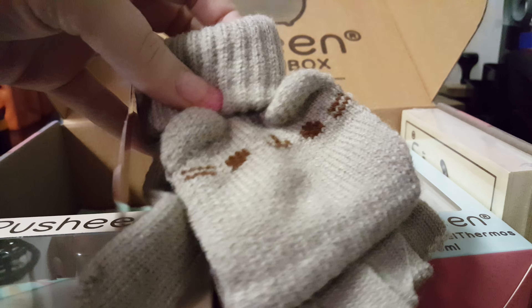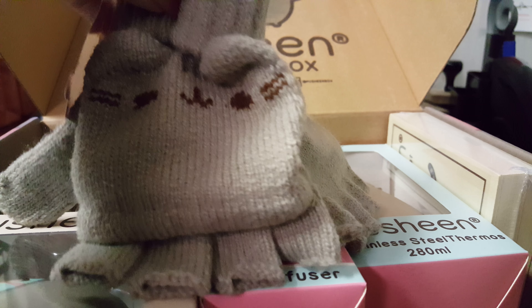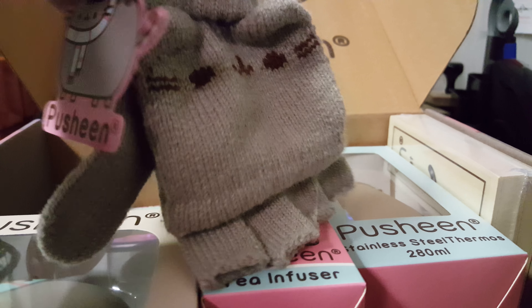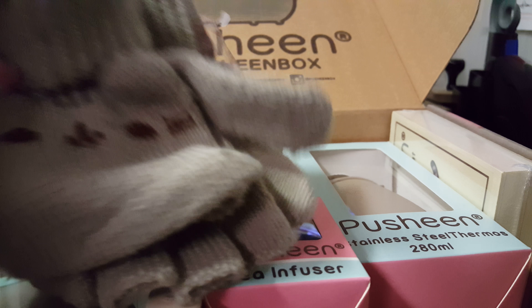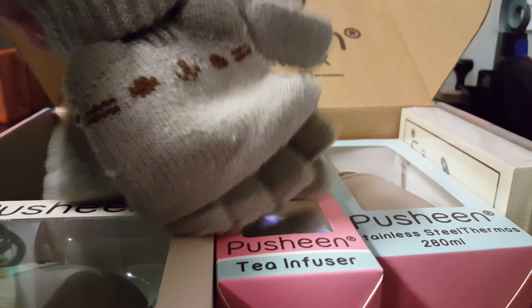Next winter item is the Pusheen gloves with Pusheen's face on them. I like the style of glove — it makes it easy to use your cell phone or other tablets or devices. They're very pretty thick around the top, and they seem fairly thick in these areas too.